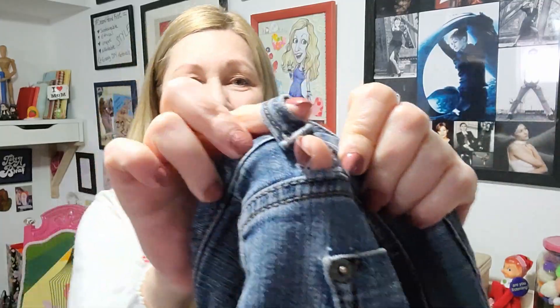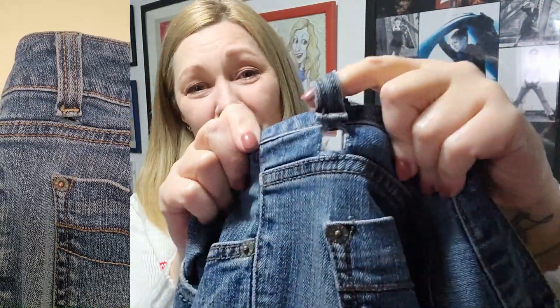Something happened this morning that I just have to share, and it's actually turning into this week's tutorial. I do have a different tutorial in the works, but the paint and stain isn't quite dry yet. So I was pulling on my jeans like you do, using the belt loops, and then tragedy struck — I did the jump and pull up and I heard a rip. Does that ever happen to you? Very annoying.